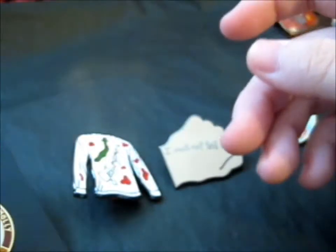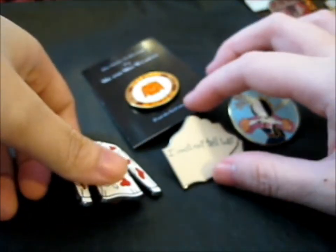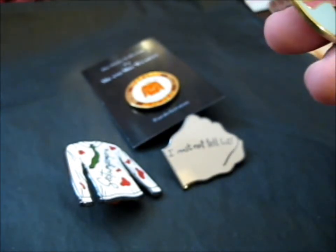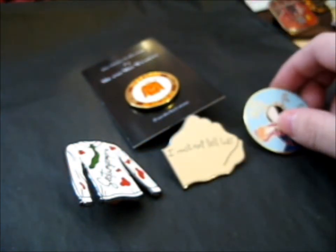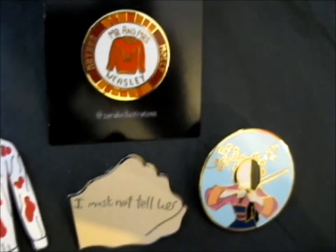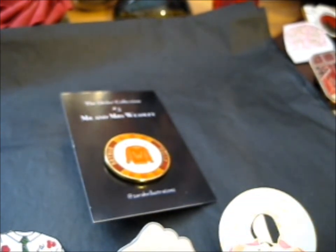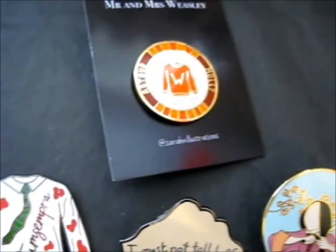That is it. Three Harry Potter pins and one other. I do quite like it — well, that's why I bought it, obviously. Lovely pins, lovely jewelry. This was during her second sale or something like that. Thank you for watching. Over and out. Bye.